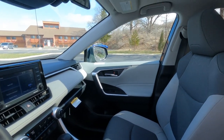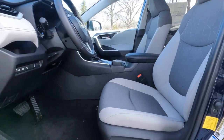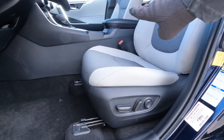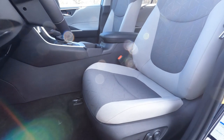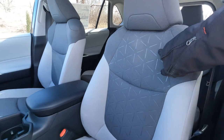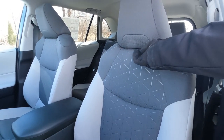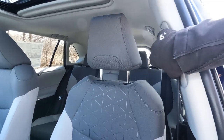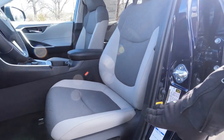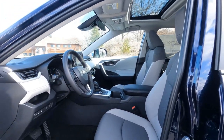Looking at the seats: we've got a full power seat on the driver's side with power lumbar support; the passenger side is manual. This is the light gray cloth interior with dark gray inserts, and the seat pattern matches what we saw in the door speakers. Headrests are height adjustable, as are the seat belts. Side impact airbags are mounted in the seat so they move with it, and we also have side curtain airbags all the way around.